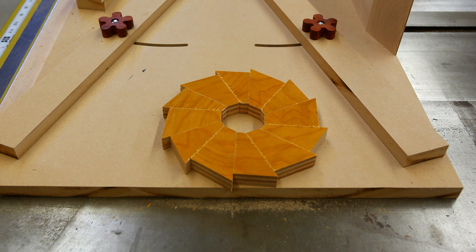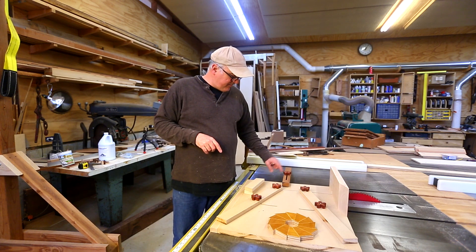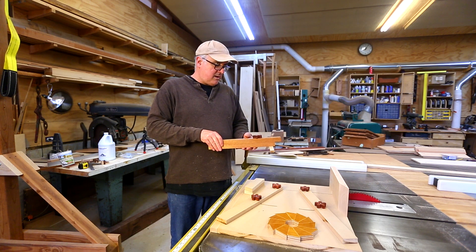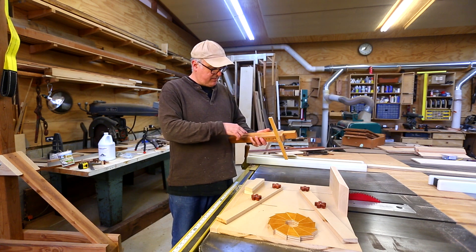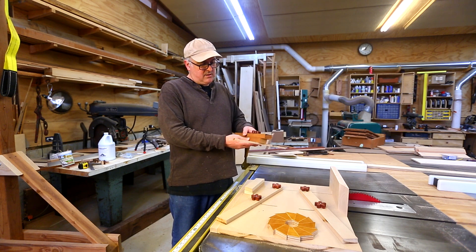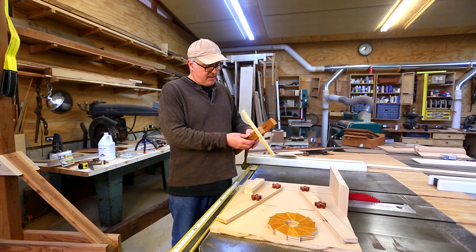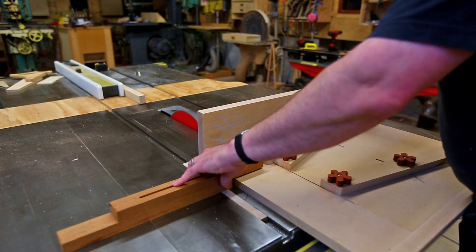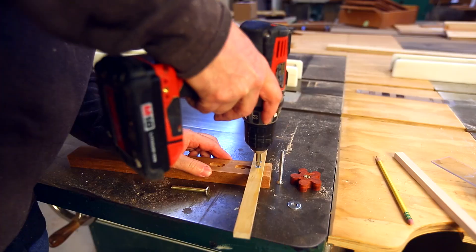The other thing I wanted to do is add a depth gauge to the stop so I can tell how long my segment is going to be based on where the stop is. I want to cut out a piece of plexiglass with a little scale on it so I can see the length of the segment being made. I'd also like to make a system with a little rail so it's held in place while in use.